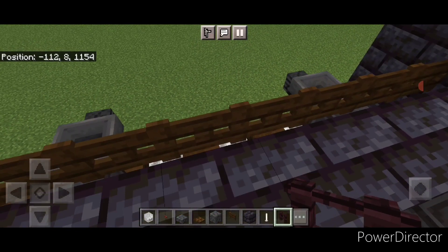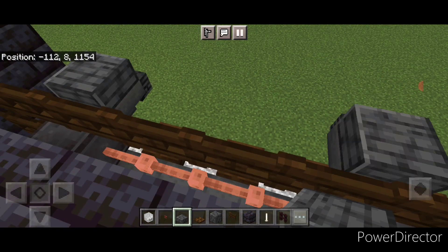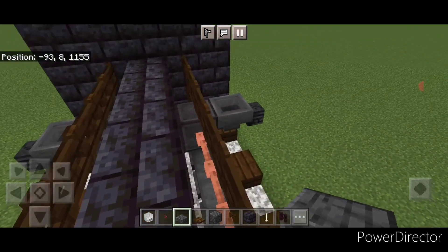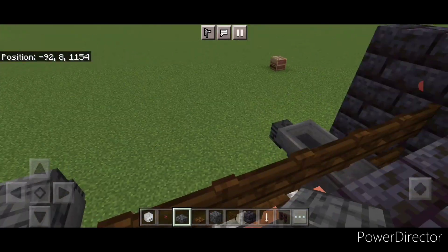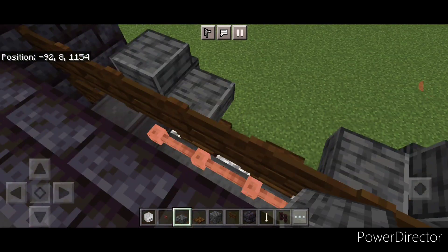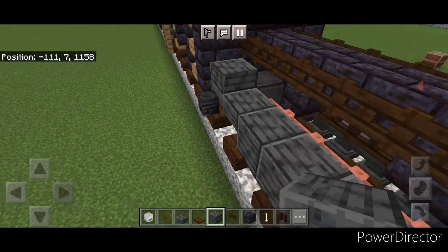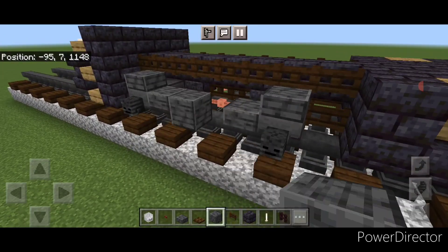Then stand up here and crouch and put a single polished deep slate slab on top of all four of these hoppers. Then move a hip box down one here and here, one here and one here. Repeat that for the front truck — come up here and crouch, put a single slab on top of all four hoppers, then move a hip box down on each side. Then on this middle gap put two polished deep slate blocks, same thing for the back truck, and two more on each remaining corner.